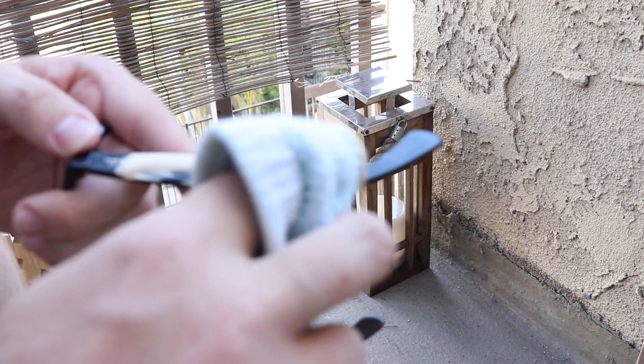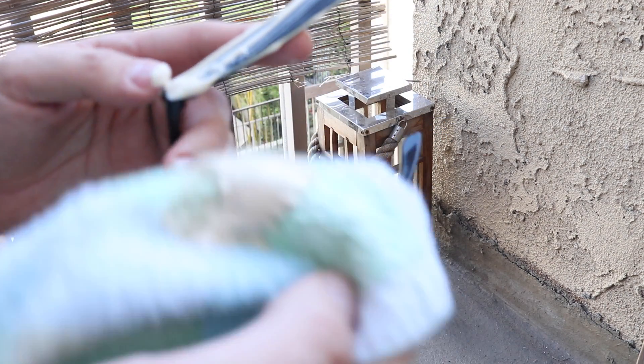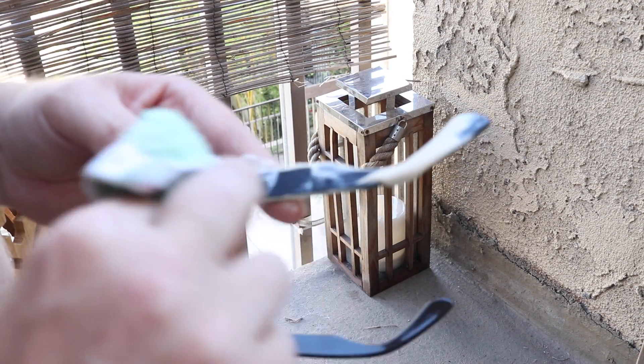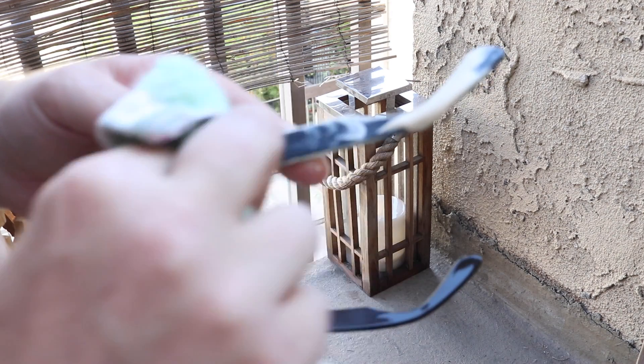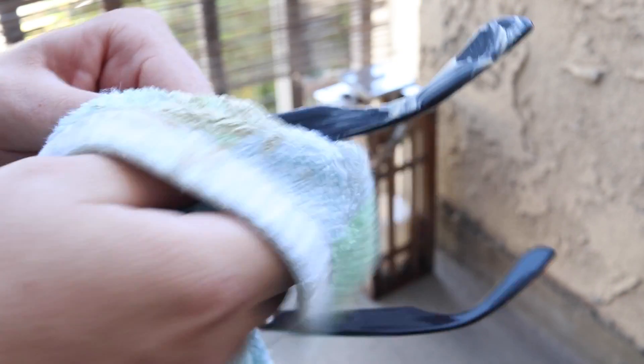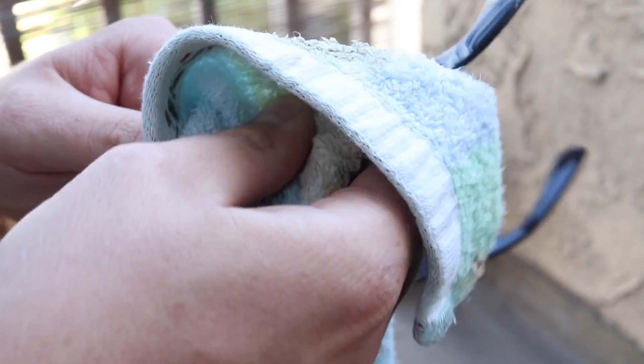Alright, what you do is just start polishing your frame like this. It's better to do circular motions. You polish it for about a few minutes, and you need some pressure to make it more effective.